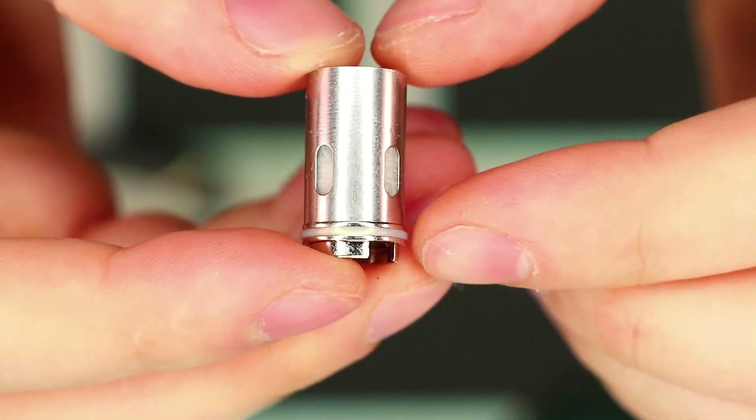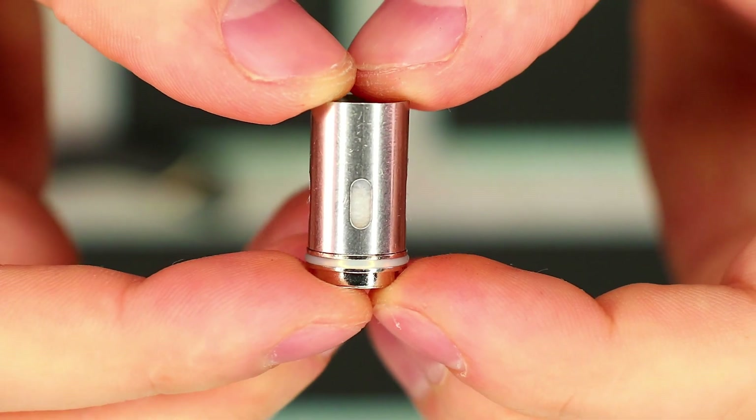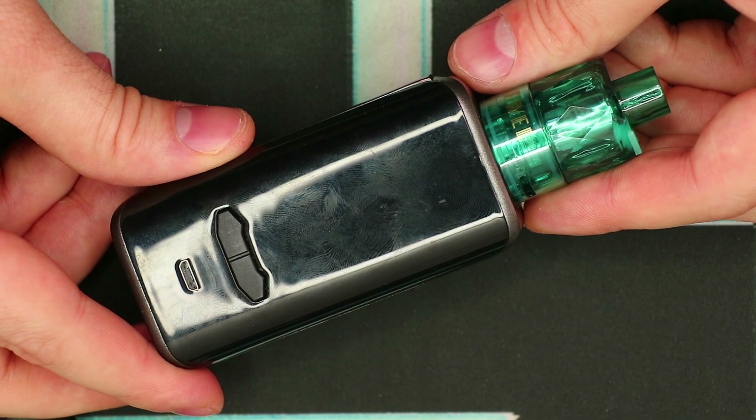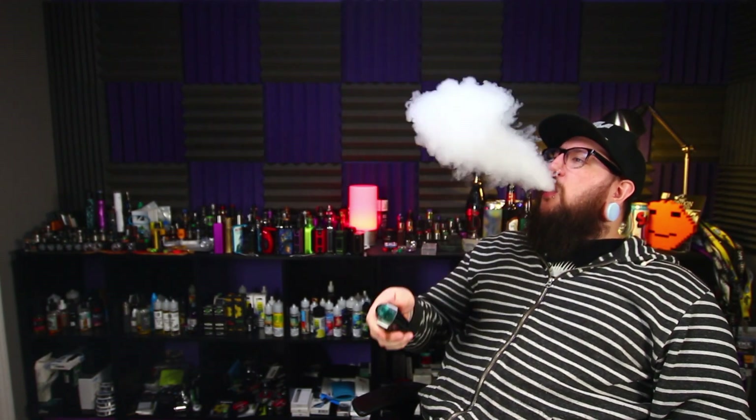These coils are okay, but I would say they're only going to last you a week tops. That's the basics for the VX200 kit. Let's go back to the main screen, have a quick vape on this thing, and we'll talk about it some more. Alright guys, I hope you enjoyed the close-up section of this video.